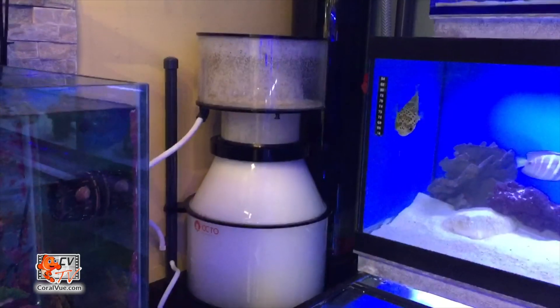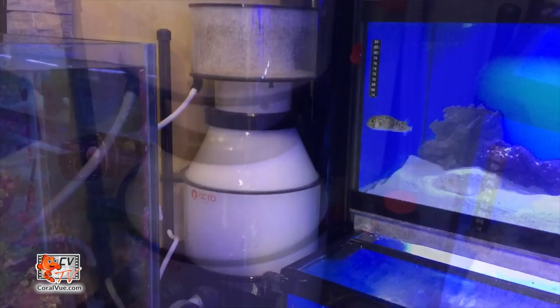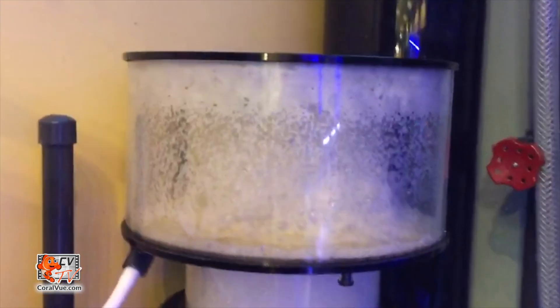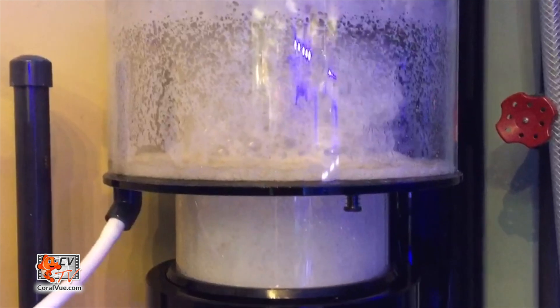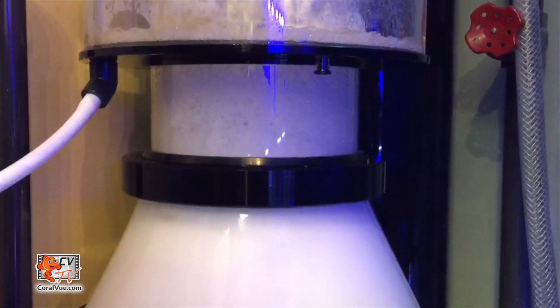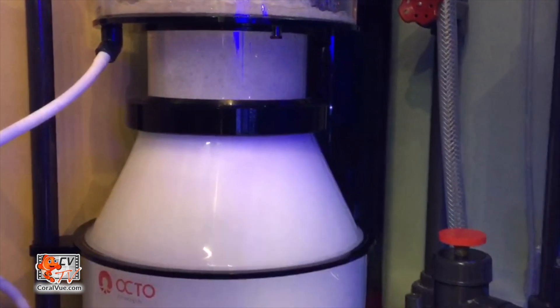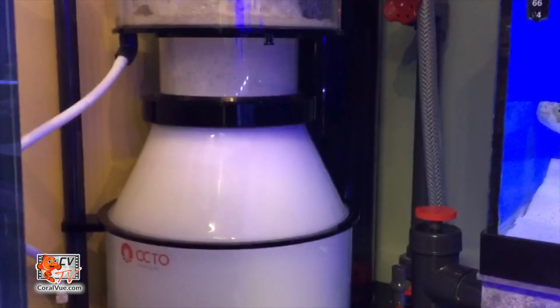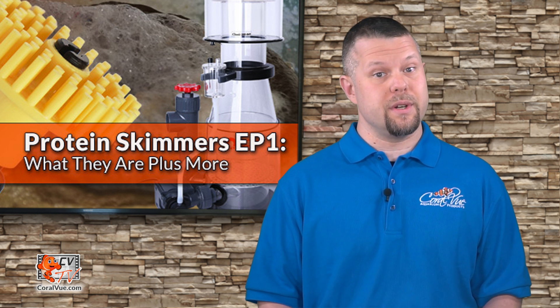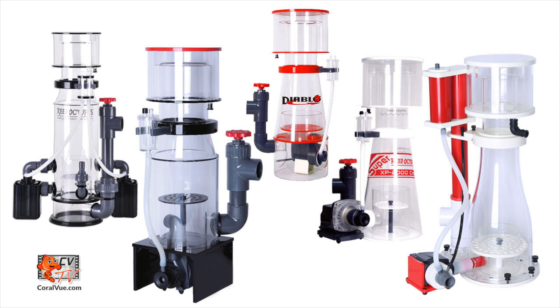The function of a protein skimmer is rather simple. They work by injecting numerous micro air bubbles and vigorously mixing them with the aquarium water to create a dense foam. The micro bubbles produced by the skimmer pump ionically attract dissolved organic compounds as they travel up through the skimmer and eventually are extracted into the collection cup for disposal. There are many different styles and types of skimmers that have come and gone over the years.